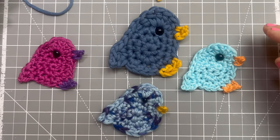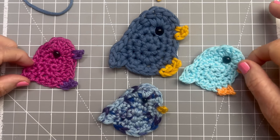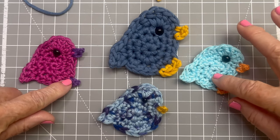Hi, I'm Renee from Martha and Me, and I've come to you today with a flock of little friends I crocheted out of scrap yarn. I think you'll have fun learning to make these, and you'll be able to use up some scrap yarn as well.